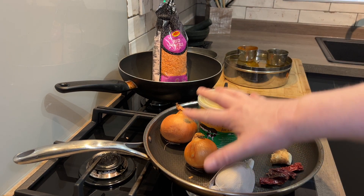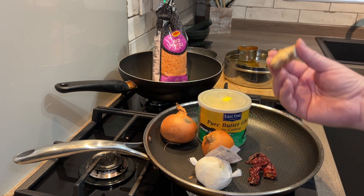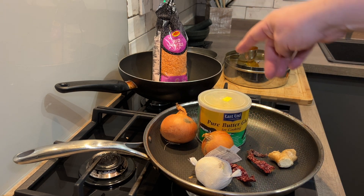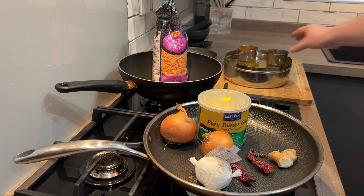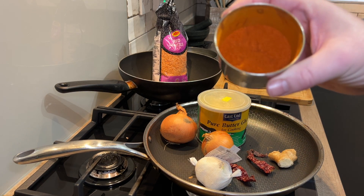We're going to boil the lentils — that will be the basis of the soupy curryness. And then we will cook these ingredients: garlic, a couple of dried chillies, ginger, a couple of onions, and some ghee. Then throw that into the lentils right at the end with some cumin and a little bit of chilli powder.